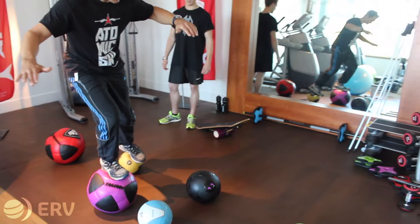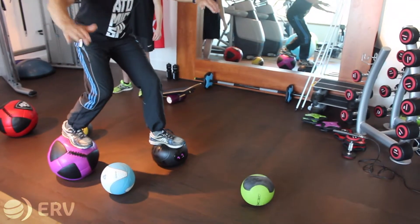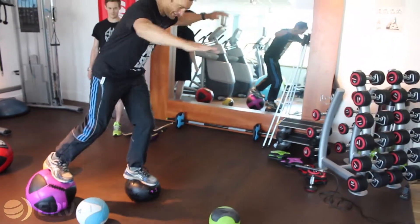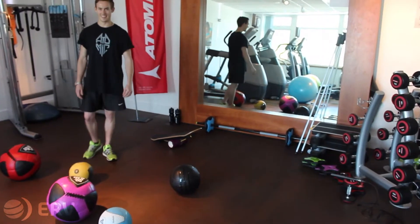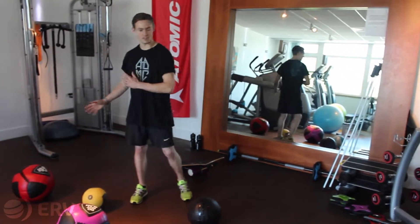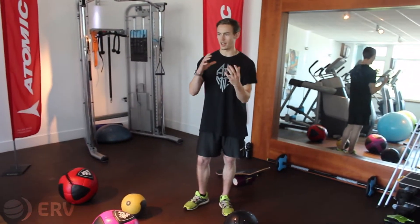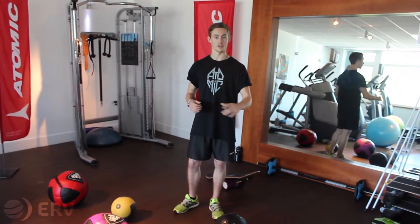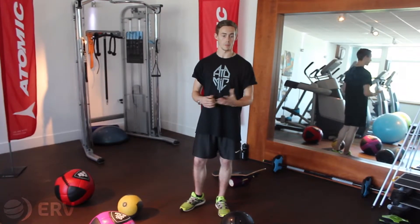I've got a choice of balls here — I'm going to go for the black one. This is pretty wobbly! You can really mix it up with different sizes of balls. If you've done it all with one size or one type of firmness, changing it and making it harder for yourself will really test all your muscles and build upon your balance.